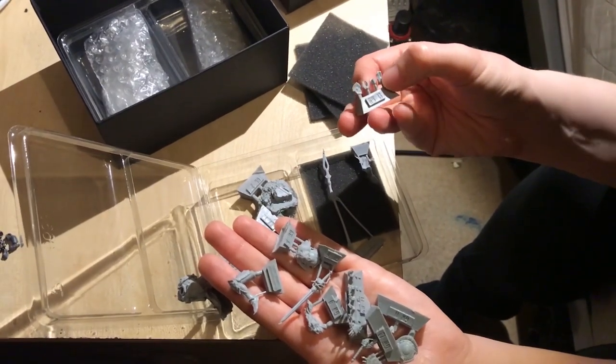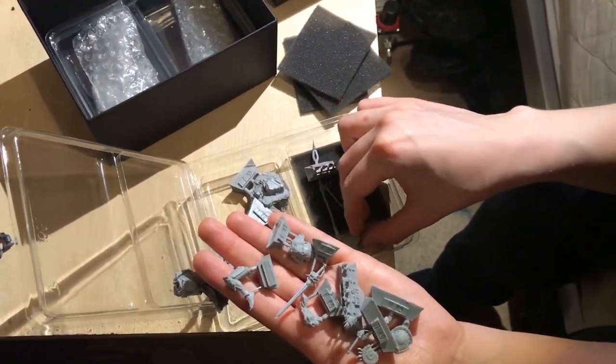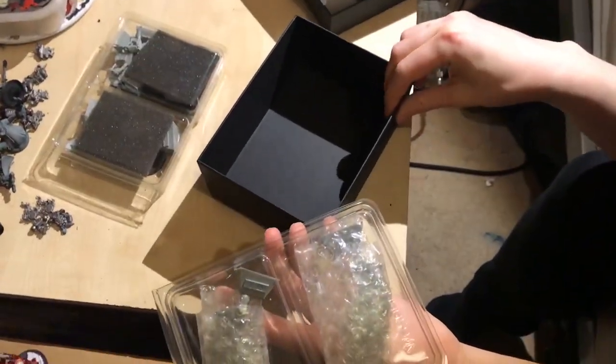Yeah, I can see this spear might be a bit of a problem — it's never a good thing. There's also just an elbow, and little icons to stick all over the armor. Why they can't be included on the main sprue I don't know.